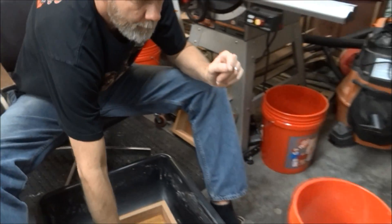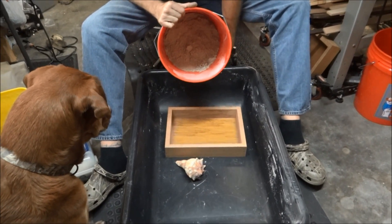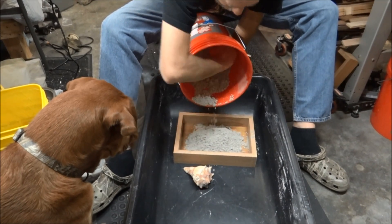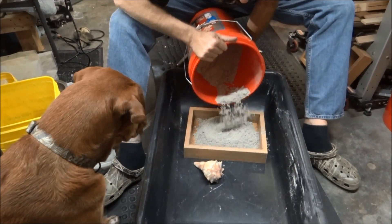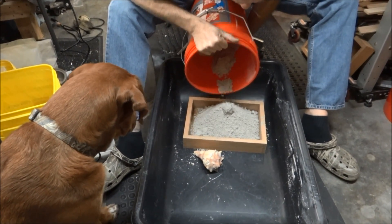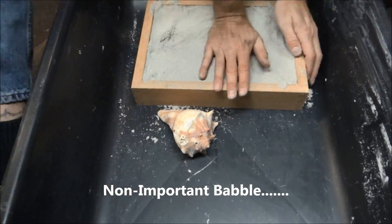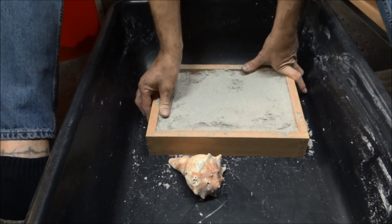Here's the green sand that we made. You're supposed to let it store overnight to let that clay start absorbing the water. This little frame I made a long time ago — it's for files and stuff — I think this might do the job. I'm going to put some green sand in here and after you get it packed down we'll come back and show you the next step.